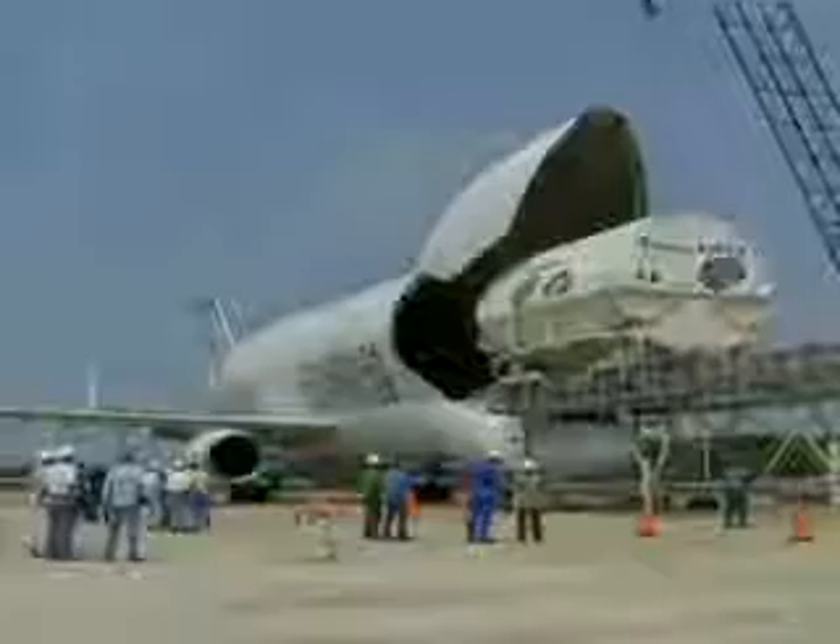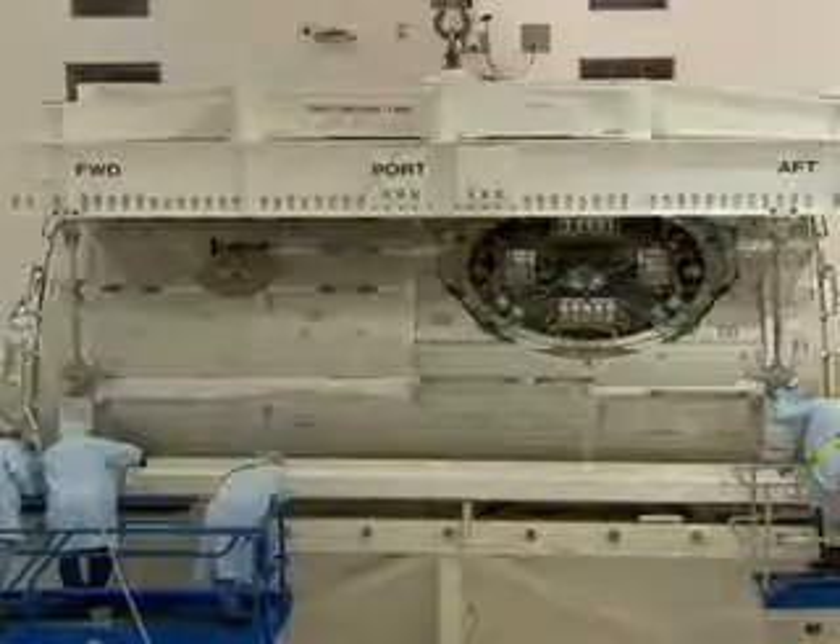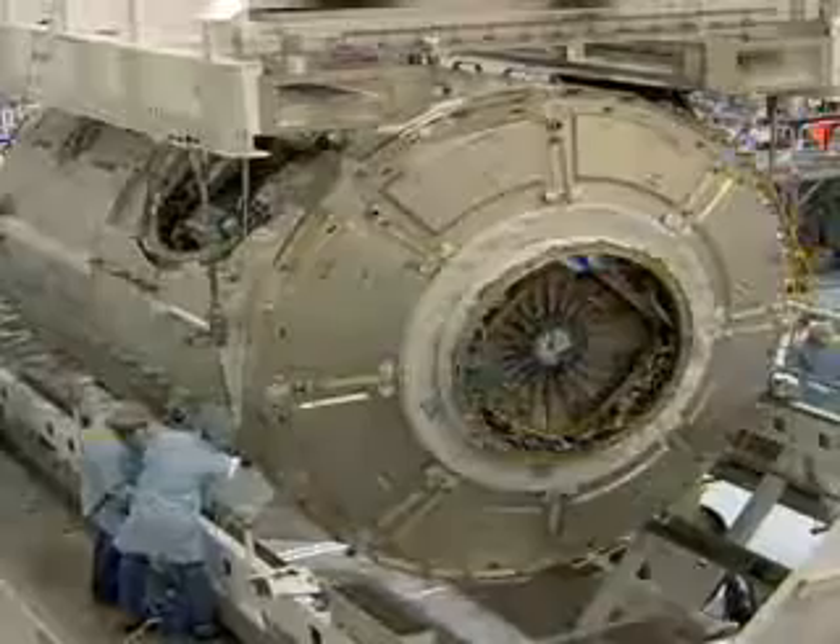Harmony was built in Italy by a consortium of European contractors and shipped to the United States to be launched by the Space Shuttle Discovery. Here you can see some of the work done as it was prepared to be loaded into the shuttle payload bay.